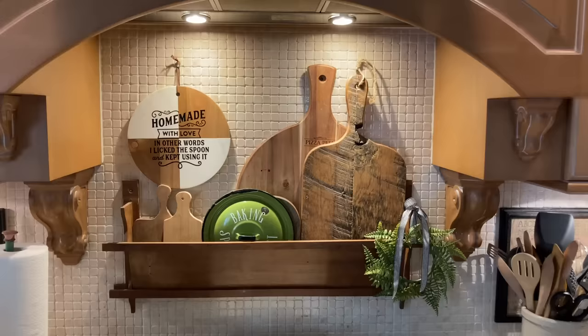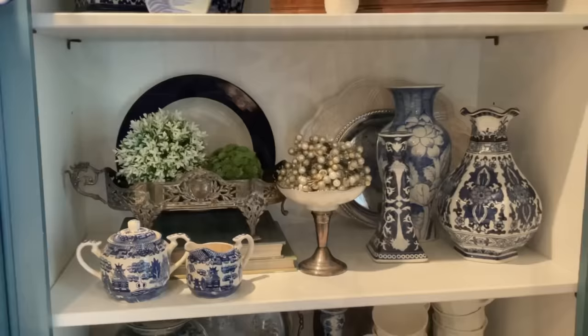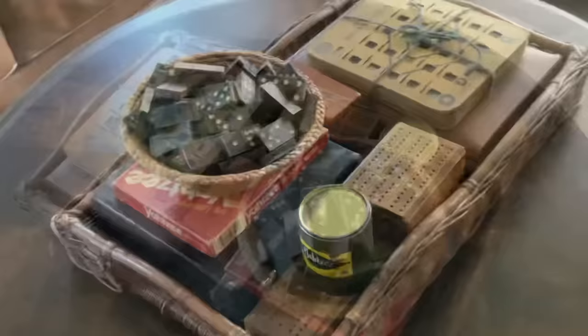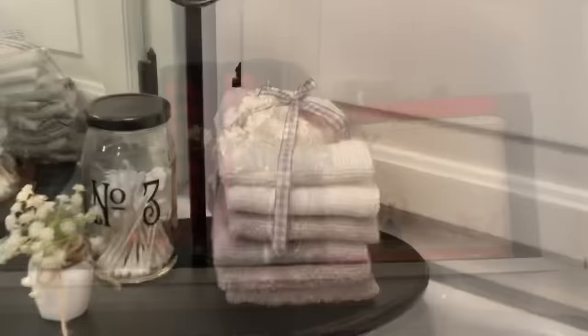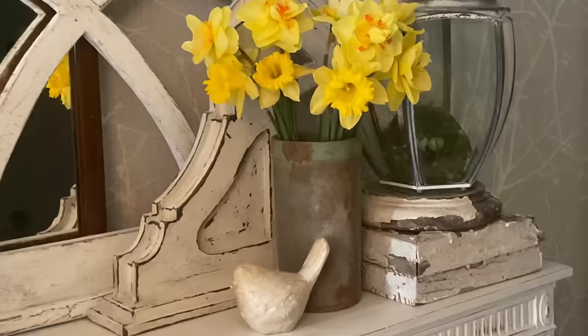Some of the best decorative accessories are practical items that you use every day. Cutting board displays are super popular right now. Rolling pins and wooden spoons look great when grouped together, as does silverware. When I was styling my china cabinet, I pulled these pretty little napkin rings out of a drawer so that I could enjoy them every day. On my living room coffee table, I have a tray filled with vintage games. My galoshes are on display in the mudroom next to a bread box that holds winter gloves. Everyday washcloths, towels, and soaps make both practical and pretty bathroom displays.